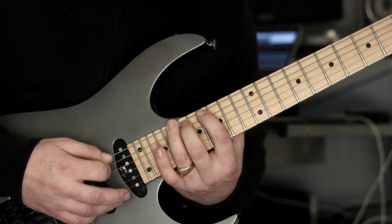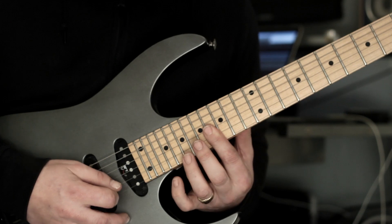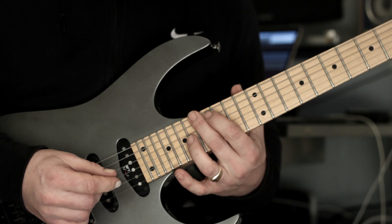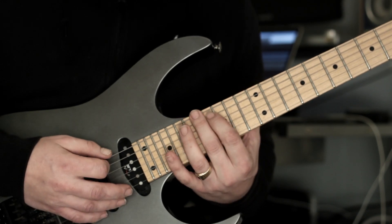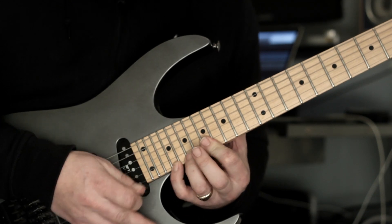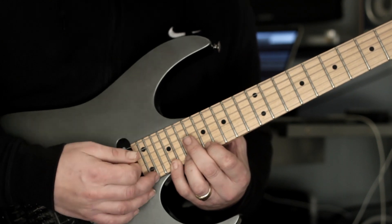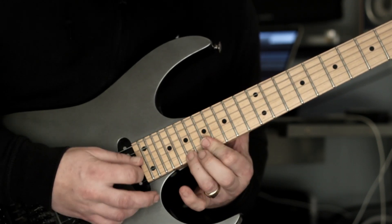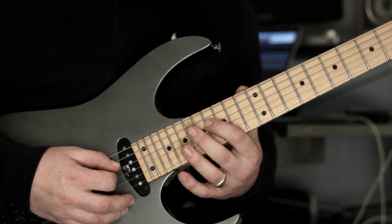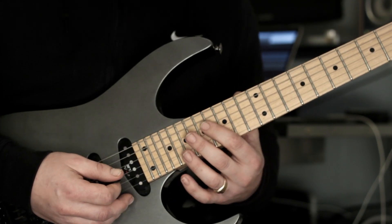That takes us to the next arpeggio, which is an A major arpeggio. We're going to ascend through it, and on the top we're going to play the root, second, third, and then tap the fifth. Now we're going to pull off to the sixth degree at the bottom — great sound, that's kind of like a minor seven thing.